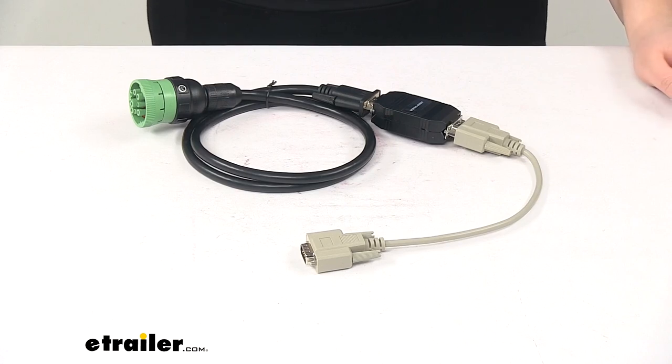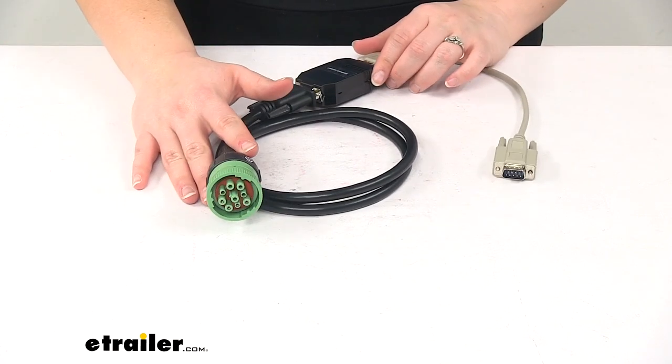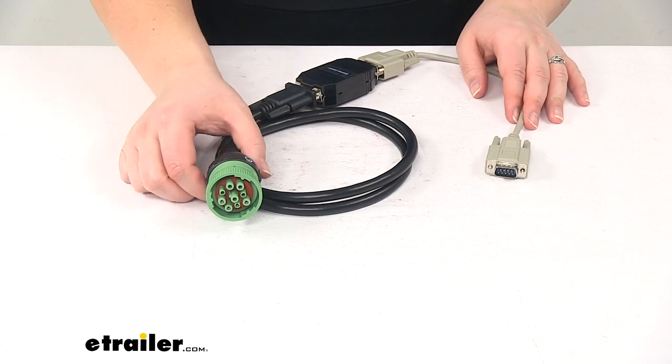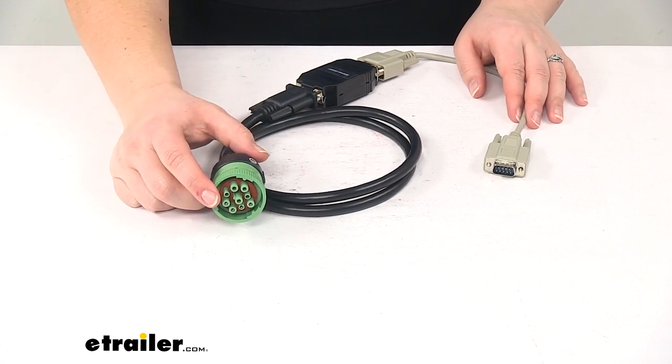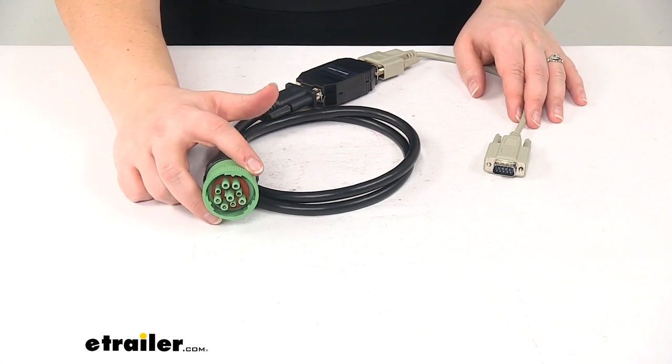Today we're going to take a look at the Tucson Heavy Duty Truck Module Kit for Direct Link Brake Controller. This is going to work for the nine-pin with green connector. This can be used with Freightliner, Western Star, International, Peterbilt, Kenworth, and other HD trucks with that nine-pin Deutsch connector.